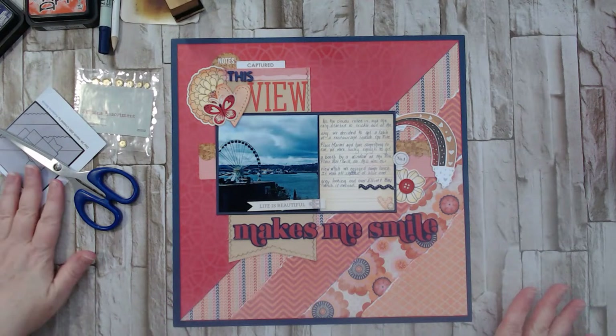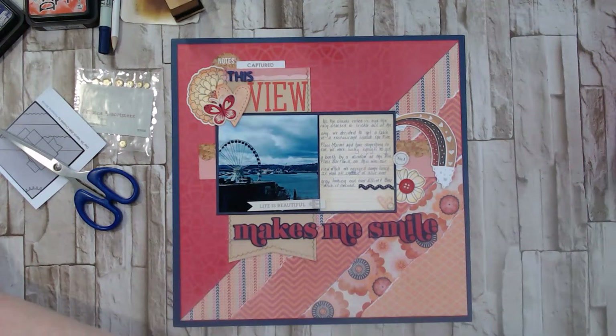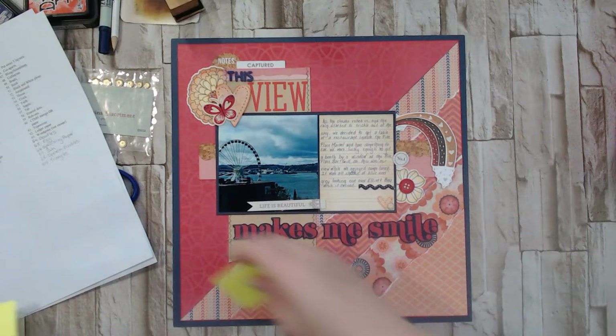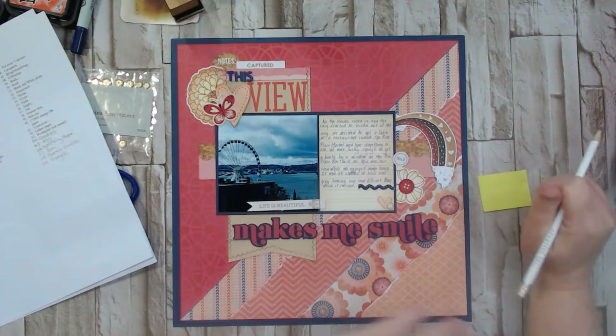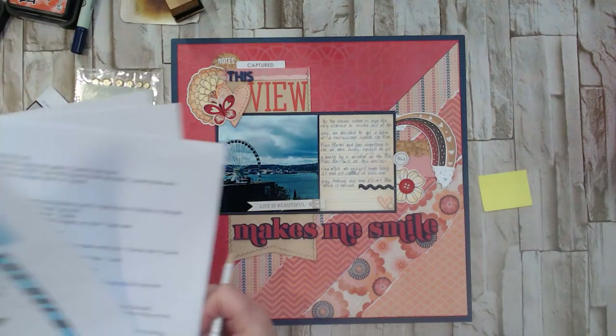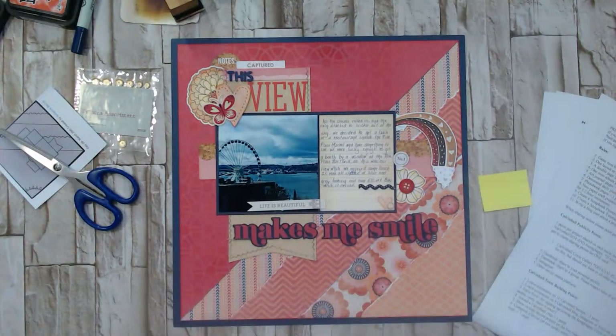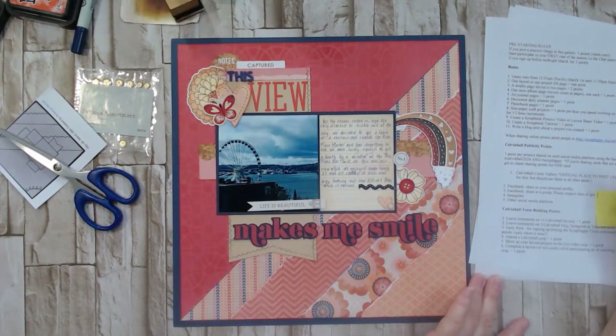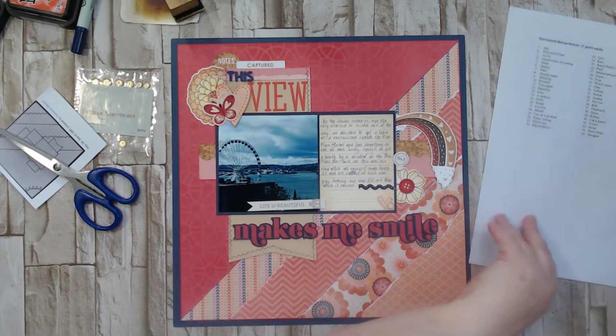Now let's grab the list and see what else we want to pull for this wild and crazy game. From the first page of my Calvin Ball adventure checklist: I'm making a one-page layout, I'm making a video, I'm going to post to the gallery, to Chrissy's Beautiful Life Facebook group, to Instagram, and on YouTube — so that's always six points right off the hop.